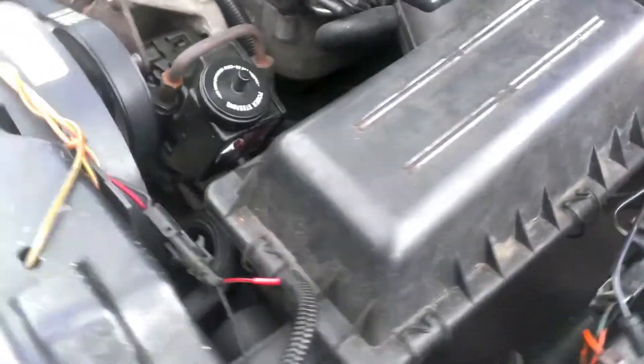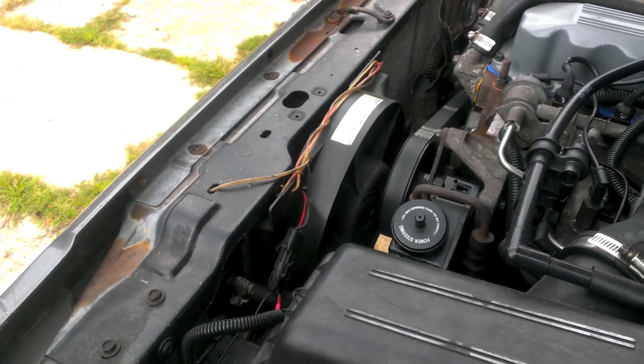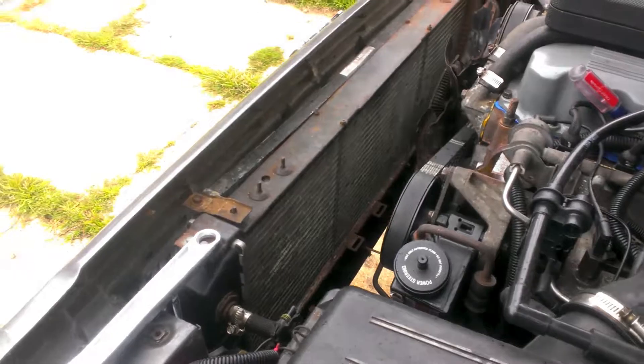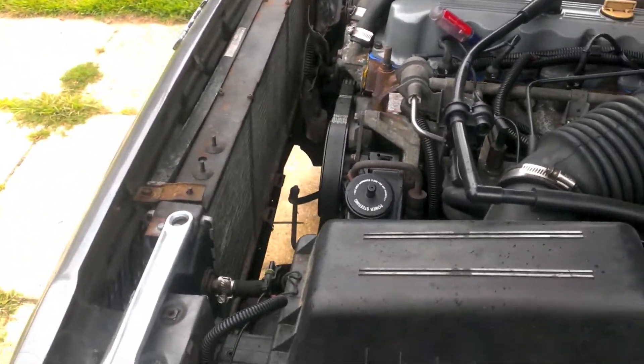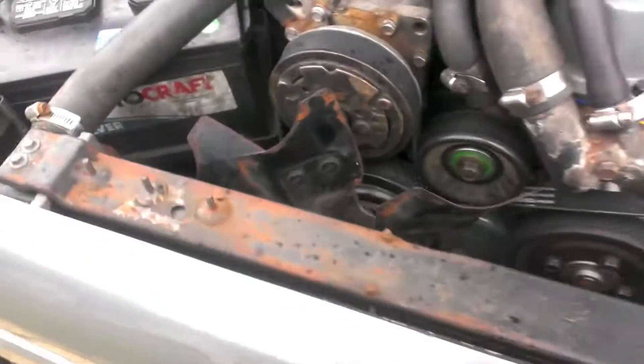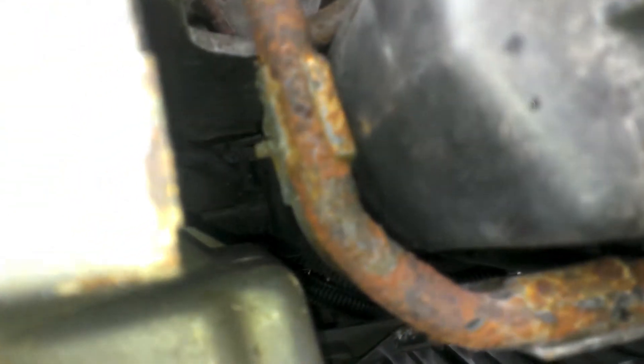I'm gonna take the radiator out now. So basically I'm just gonna drain the coolant and unscrew away. The radiator support is out and now it's time to drain the coolant from the system. There's a couple ways that you can properly do this. On the radiator down here there's a petcock.